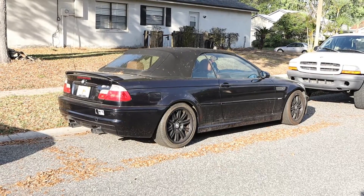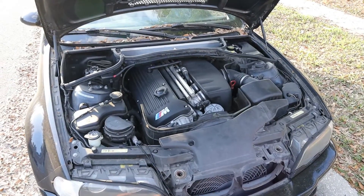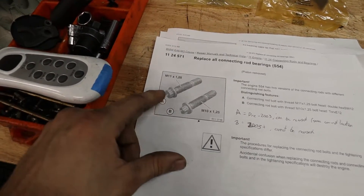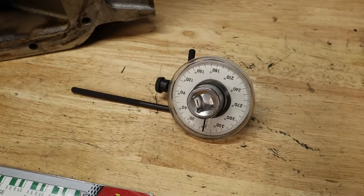This particular M3 we're working on today has 145,000 miles and we can't exactly tell if the rod bearings have been replaced before, but we're going to find out by the end of this episode. Before we get into the job, which is pretty simple, I'm going to show you guys some of the strict guidelines you have to be aware of as well as some of the tools you're going to need. So without further ado, let's get right to the video.